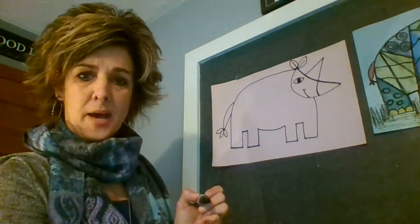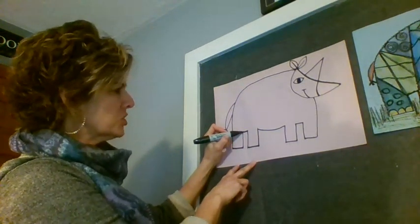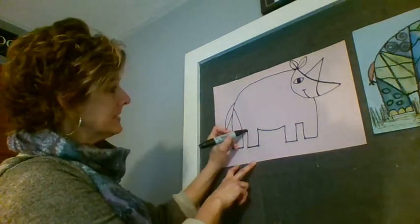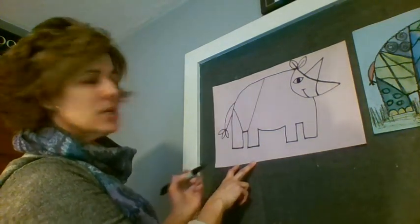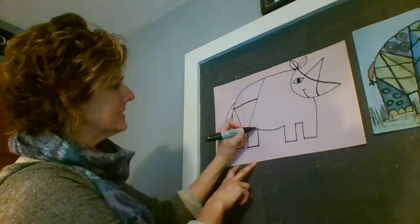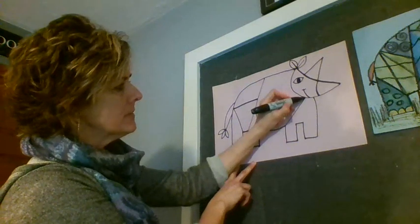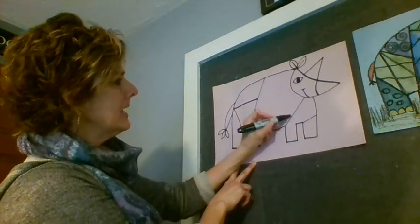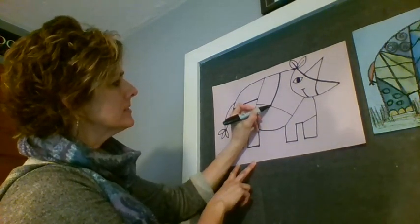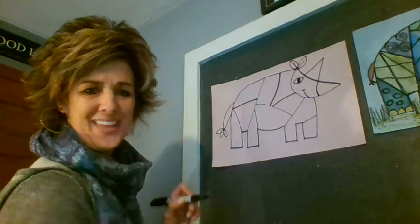The body of our rhinoceros is done! Now we get to break it up into shapes. Start on one of the tops of these legs and draw a straight line to somewhere on the side of his body. You don't want to make too many shapes, because then you'd have lots and lots of patterns to fill in. Push pause and come back when you're done with that — I'll see you soon.